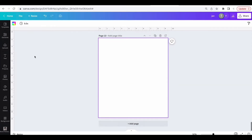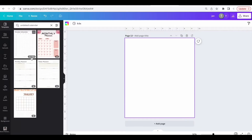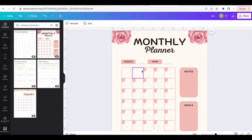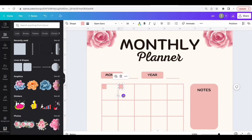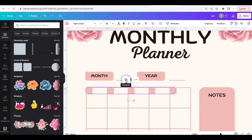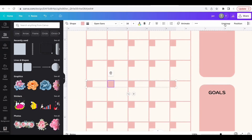Go to page 12 and add a page, click on Templates, and type in 'undated calendar.' Select a template. Go in and customize it — change the elements to squares and make some customizations, focusing on the grid area of the calendar.